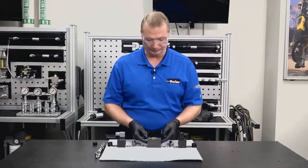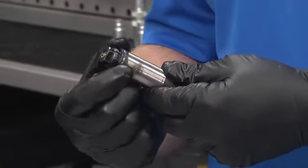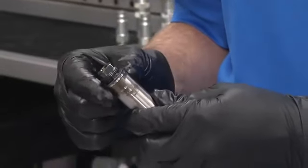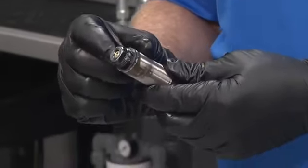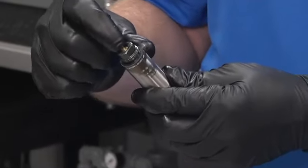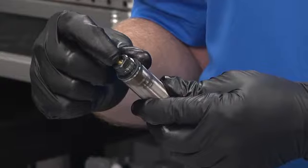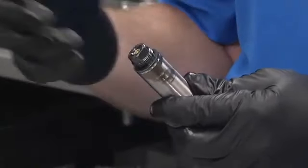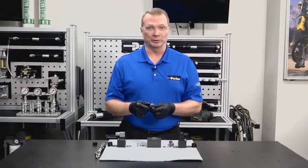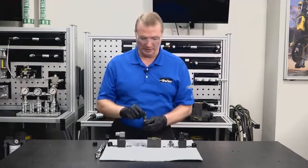Next, look at the tube assembly and make sure it's in good shape. The flats on these are for a half-inch wrench and the torque on these is 180 inch-pounds. We don't want to distort these flats because displacing the metal can impact the manual pushpin, potentially causing it to lodge and prevent the spool from fully shifting. If you actually have leakage out of the manual pushpin, you will need to get a new tube assembly.